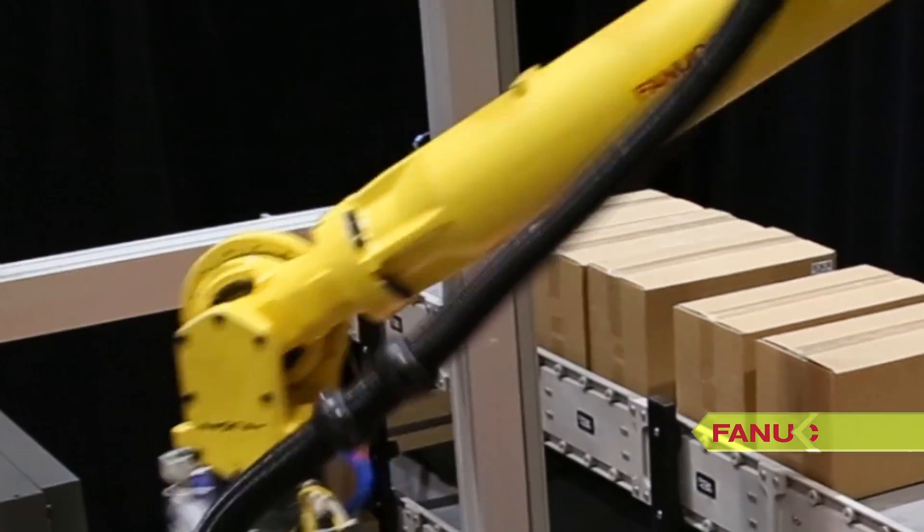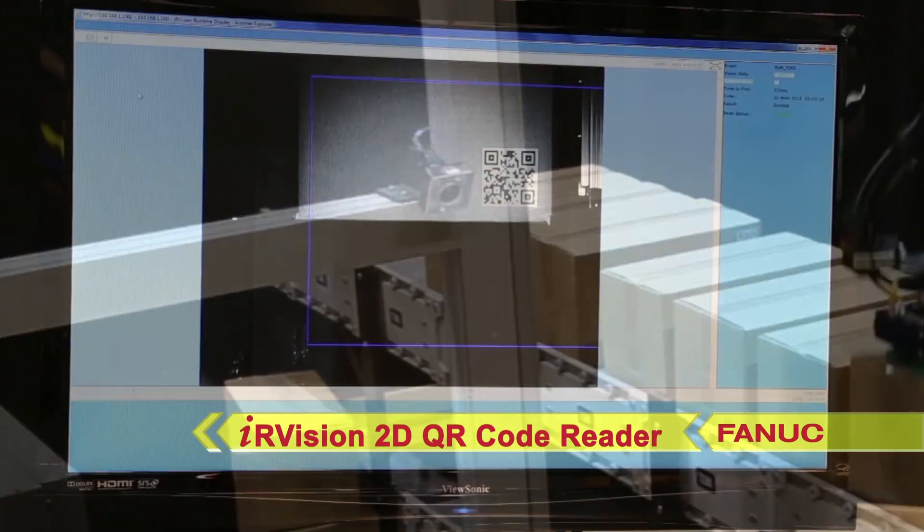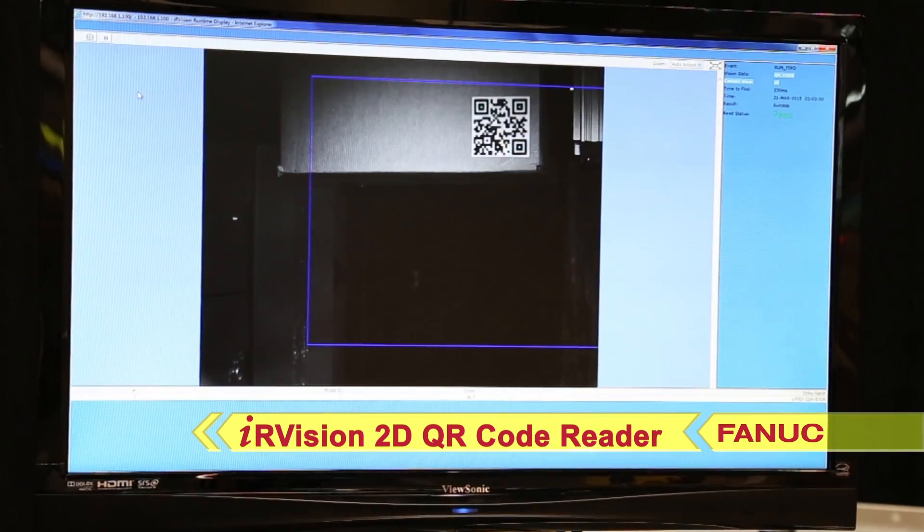The second vision source is FANUC IR Vision 2D, which is used to read QR codes applied to the boxes for identification.